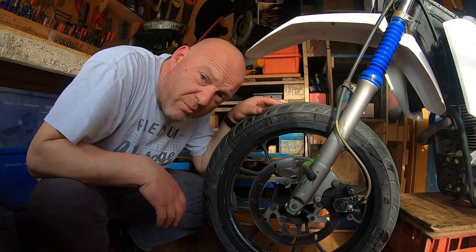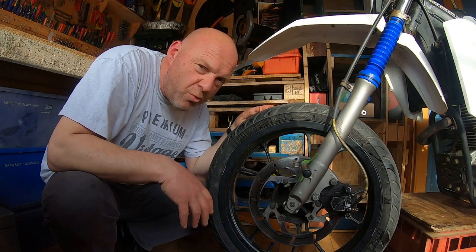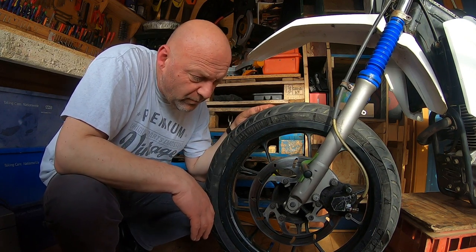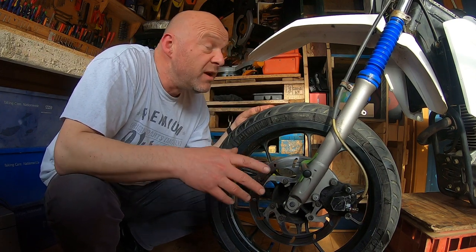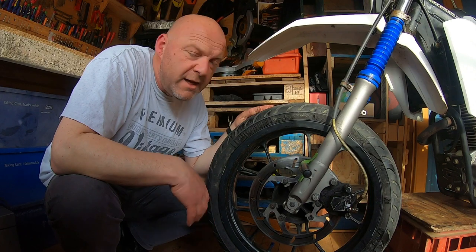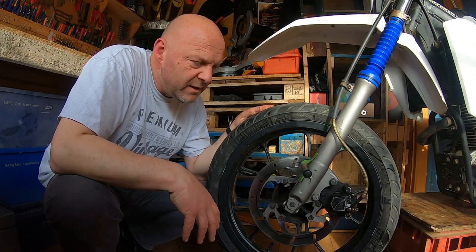So I know it's pretty warped. I couldn't tell you by how much — you need a special instrument for that. This is kind of a home way of doing it. When I first measured it, maybe my hands were wobbling a little bit and I didn't think it was that much at all. But whilst I've been ruling out everything else, like the calipers and the master cylinder, I think this pulsating I've been having is down to the disc. In most cases, it is.